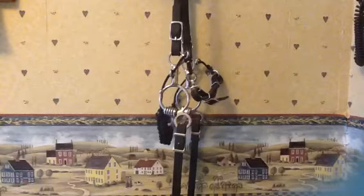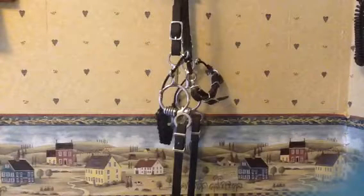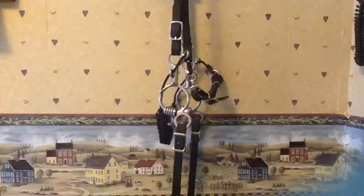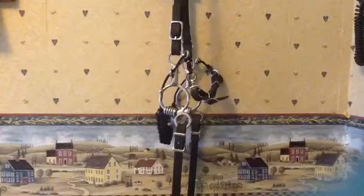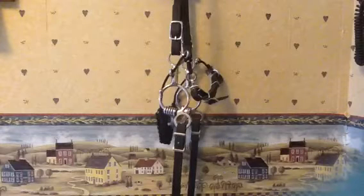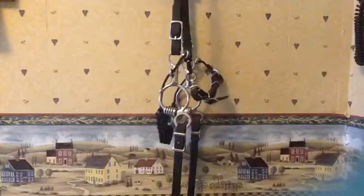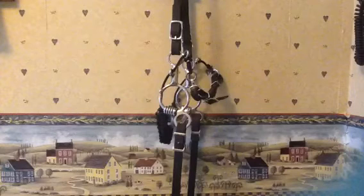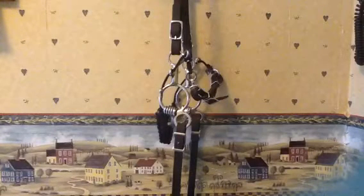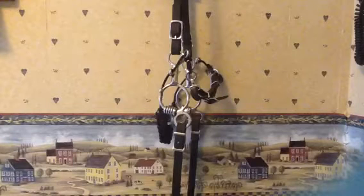Those of you who have been following me for a while probably know that I'm a big fan of Mylar Bits and that I believe very strongly in their bidding philosophy. I am very focused on bits and bidding — proper bits and bidding — as a cause of a lot of horse misbehavior. Because it's winter and I can't do a lot of outdoor videos right now, I've decided to go through and explain why I like certain bits and what type of horses I use them for. Maybe some of you who watch this might recognize your own horse in the description and this might help you solve one of your problems.